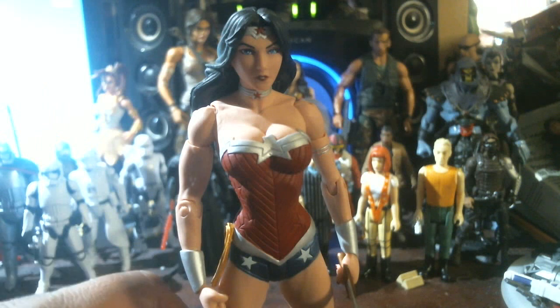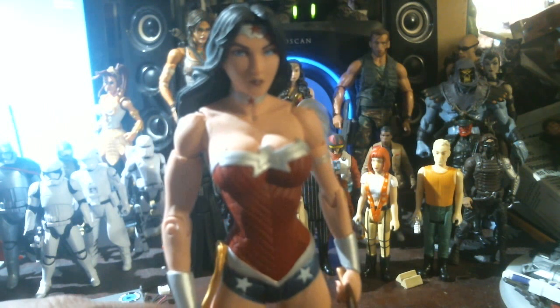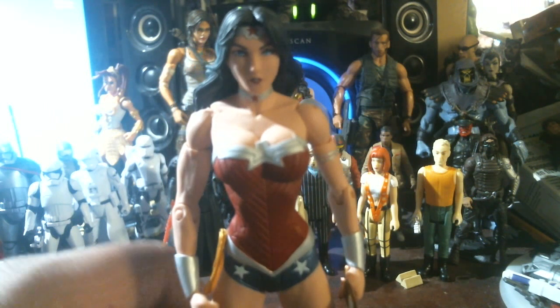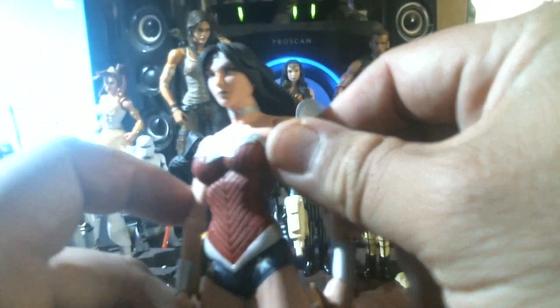At your local Half Price Books store — there should be one in your neighborhood. Look how clear her face is. They're pretty. I think this is supposed to be like an eagle or something on her breast, but it appears to be chopped off — or maybe that's how it's supposed to look.